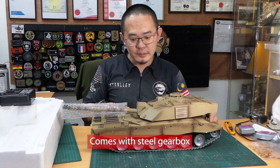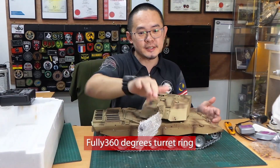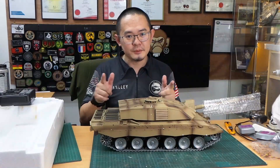Inside it already has the steel gearbox, and it's a fully 360-degree turret ring. Let's see what's inside.